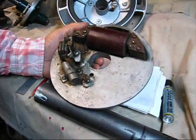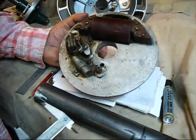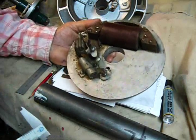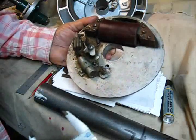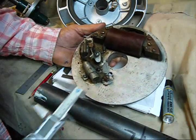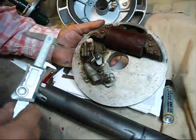Here we are in the third semester of this little thesis, this little class, this little schoolroom — discussing, show and tell, call it what you want. We're in the third semester of timing this Maytag Model 92 without no tool.